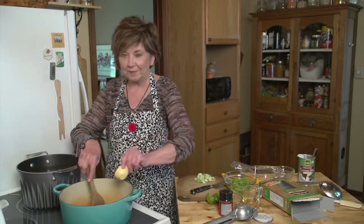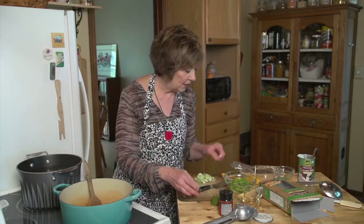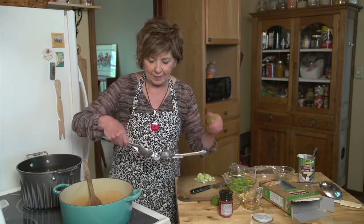And about a teaspoon of paprika — Hungarian paprika is the best. And a little bit of lime juice, just probably the juice from half of a lime, and I'll squeeze it right into my sauce.